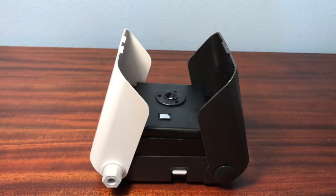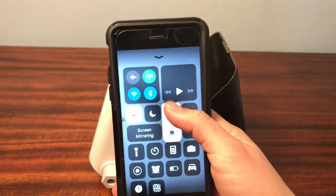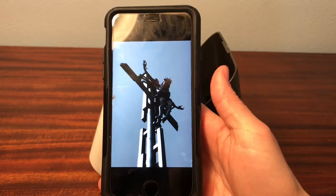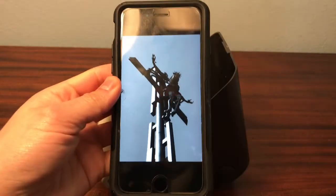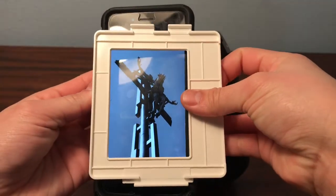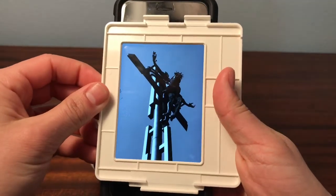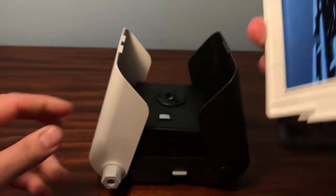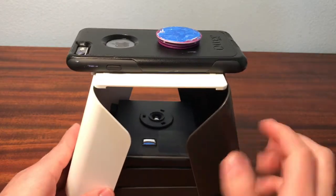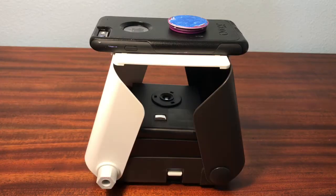Next, we want to set up our phone correctly. I pulled up a photo already, and we want to make sure that our brightness is all the way up. Also make sure that your screen never times out — you can fix that in the settings manually. We want to set the framer correctly, and we always want the bigger side to be on the right side. Then here you can just adjust what you want in your photo. The mirror reflects exactly what's on the screen, so make sure that your screen is not black.